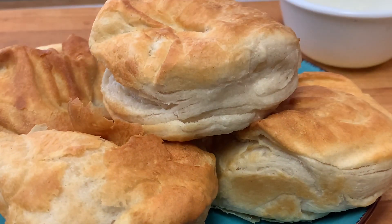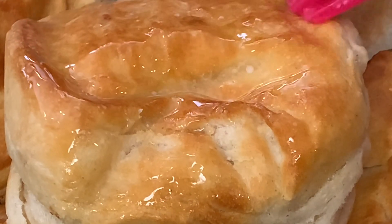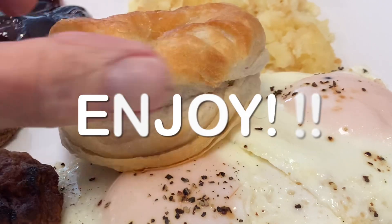When they're done golden brown and fluffy inside, hit the tops with a little melted butter, serve it up with your other breakfast favorites, and enjoy.